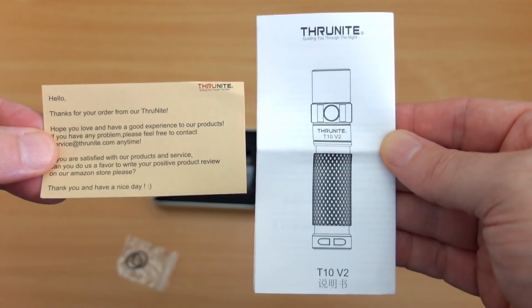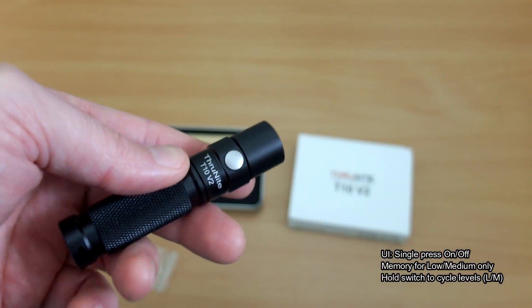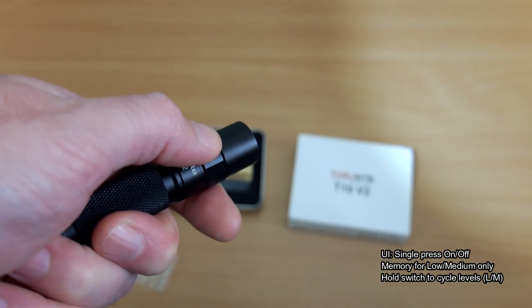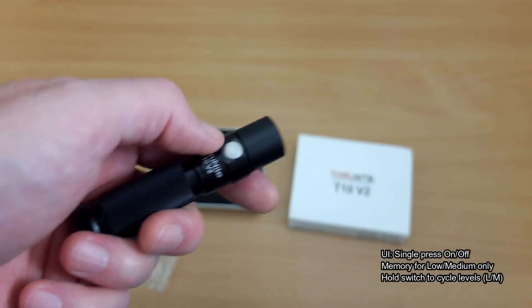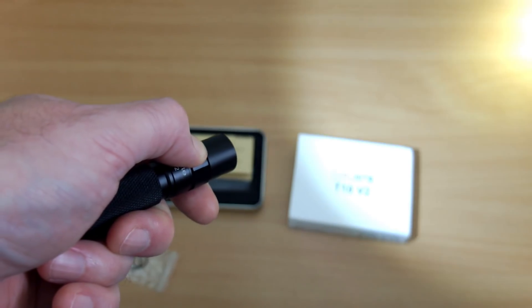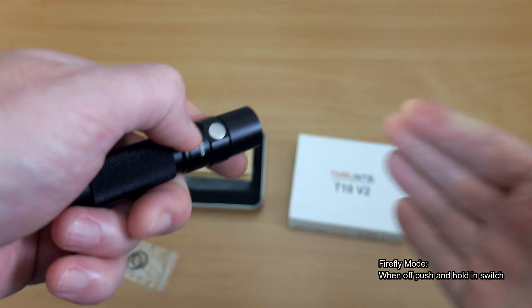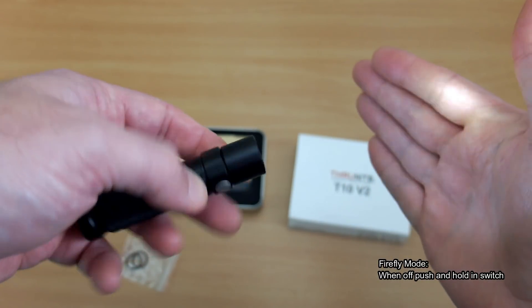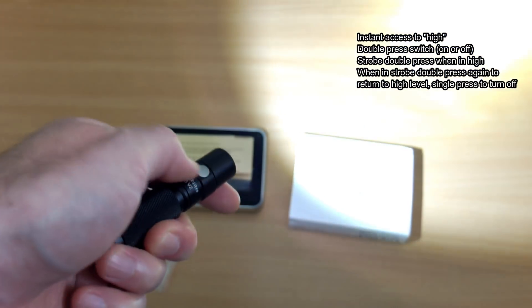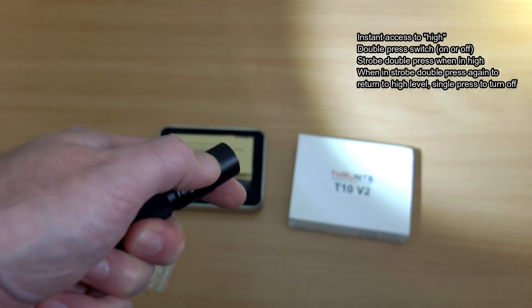The UI on this is very simple: single press on and off, push and hold to change through the power levels. It does have mode memory but just for the two power settings. That's probably because you have instant access to the firefly mode — push in and hold and it takes you straight to the firefly.